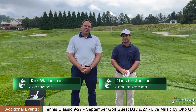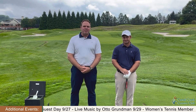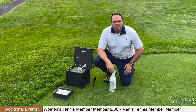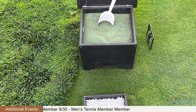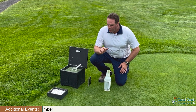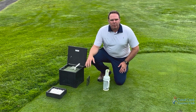Hello, Cattail Creek members. Golf Course Superintendent Kirk Warburton here. I'm with Chris Costantino, Head Golf Professional. We're out here on hole number 16 — it's one of our par 3s — and I want to talk about two course care items today. You'll find in our divot boxes sand and seed. The seed is actually bent grass seed, the same as what our tee surfaces are, the same as what our fairway surfaces are, and also our greens. It's really important to know that because we don't want to contaminate the rough with the bent grass seed.